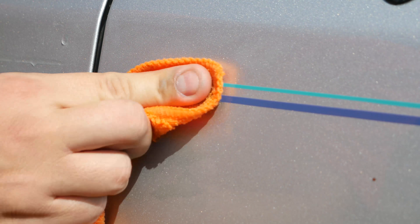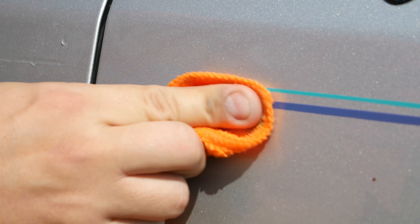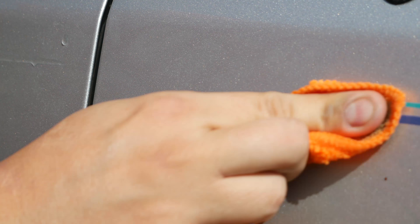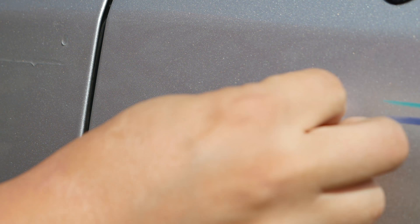I'm just going to give you a close-up and show you how fast this comes off. Now this is not sped up in any way — there was no prep work done to this. This is just straight removing the paint strip off of the vehicle.